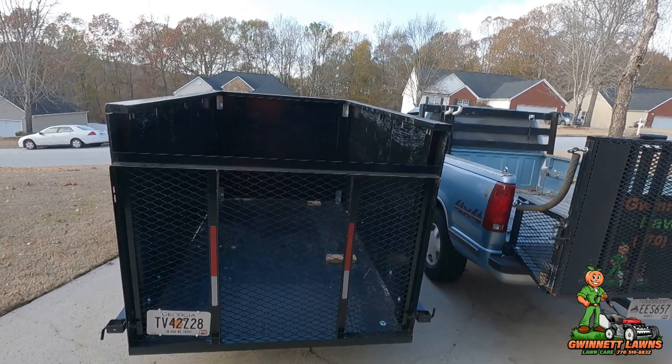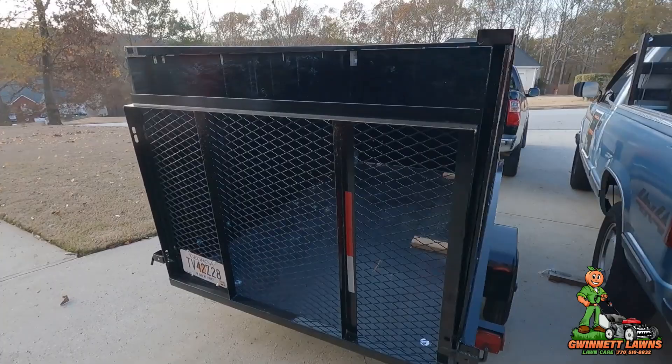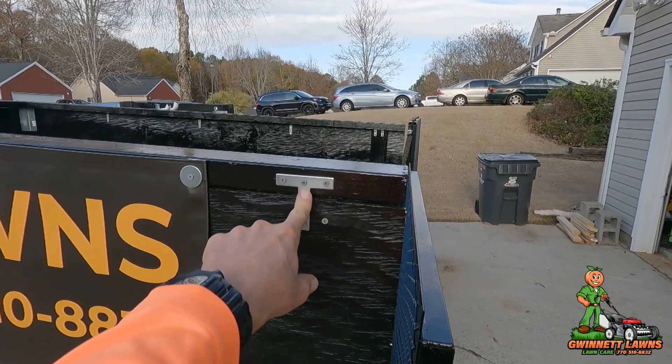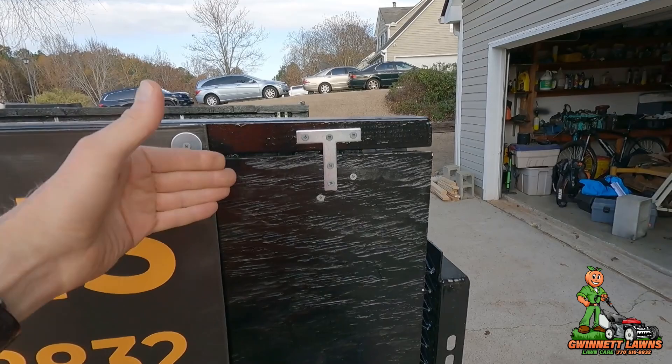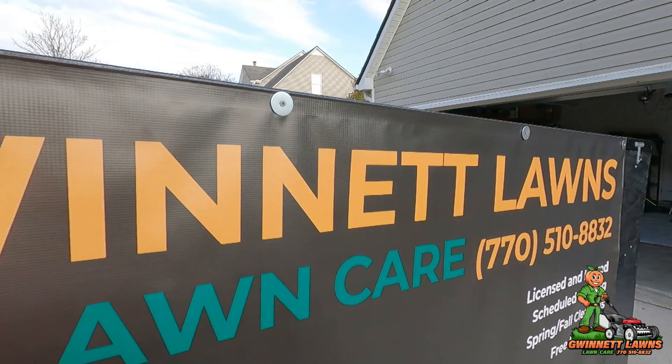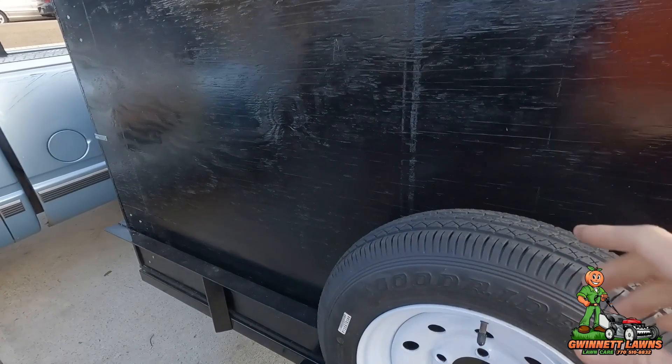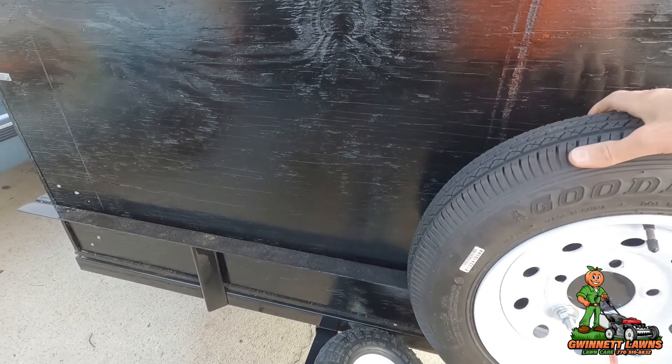I'm going to do the final clip here of the trailer build. It's taken me several weeks to get this done, so thank you for hanging with me if you've gotten this far. I added these T-braces here because I had some flex longitudinally — there's one there, one on this corner. I've still got these corner braces here. I mounted my spare tire here, originally it was mounted in a different spot.